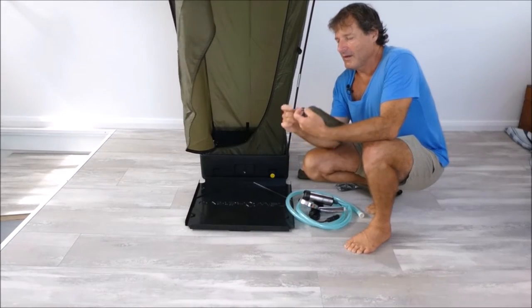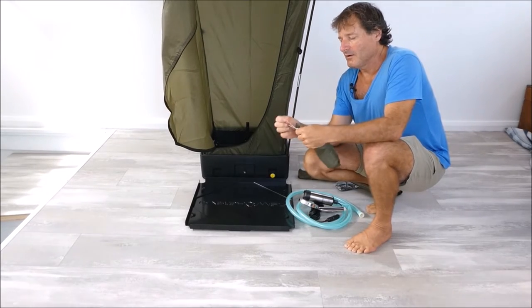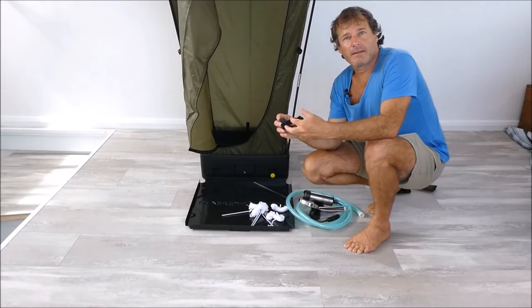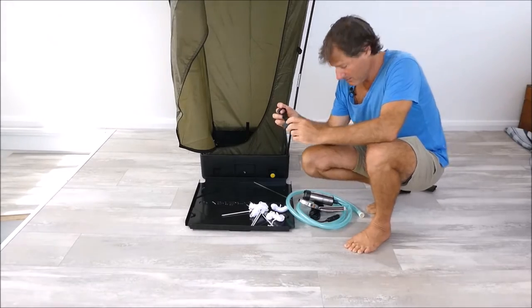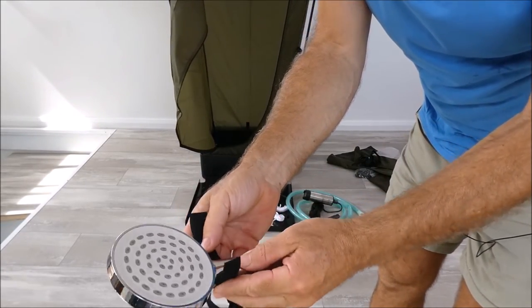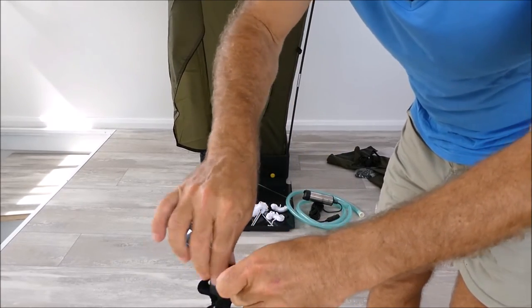Inside this little bag, just empty the contents — it contains a lot of little odds and ends that you need. We're looking for the hands-free piece for the shower head. Just attach that nice and tight onto the shower rose.